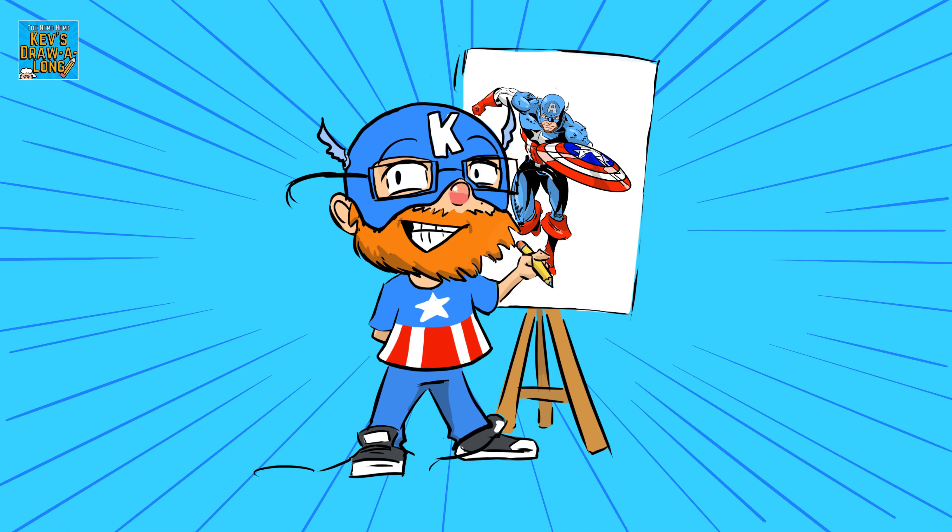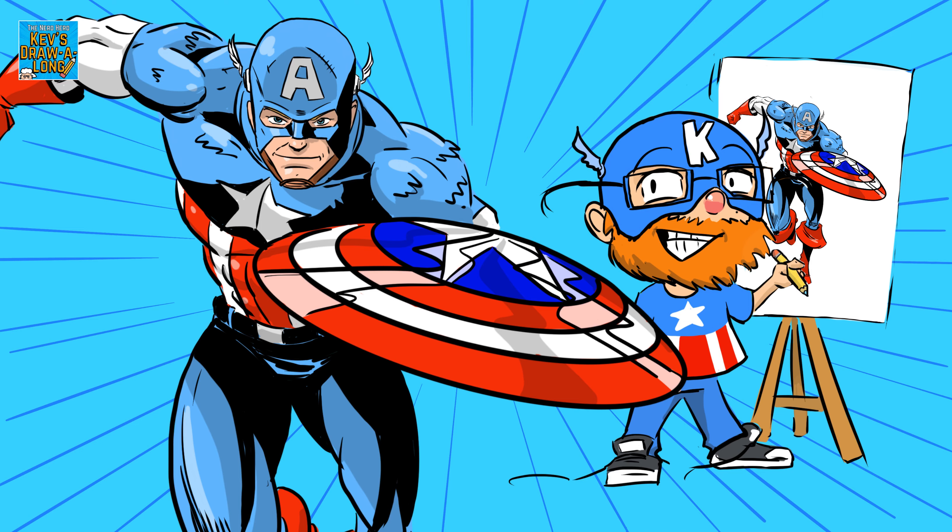Hi, I'm Kev and welcome to this week's draw-along. This week we are drawing the star-spangled Avenger, Captain America. So grab your pencils and let's get drawing.